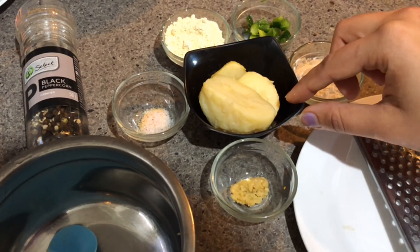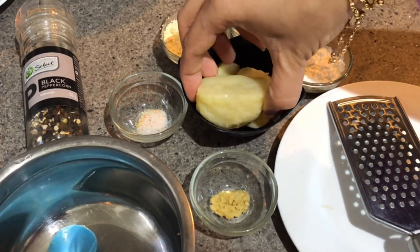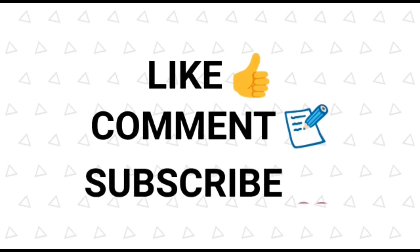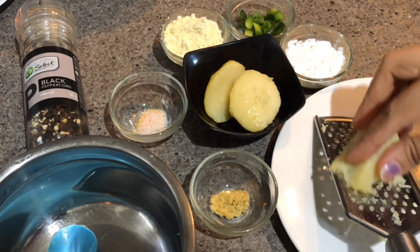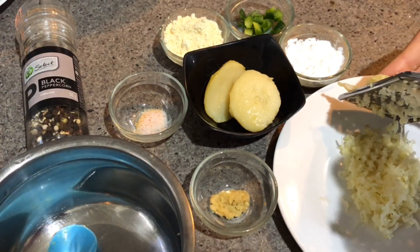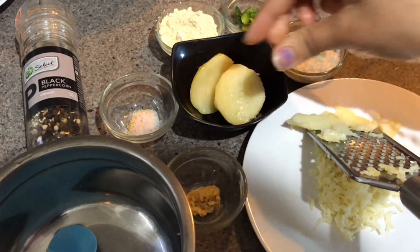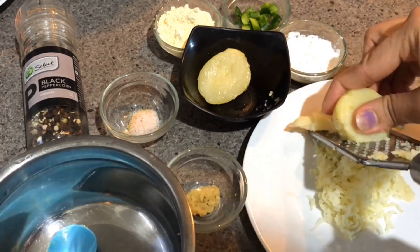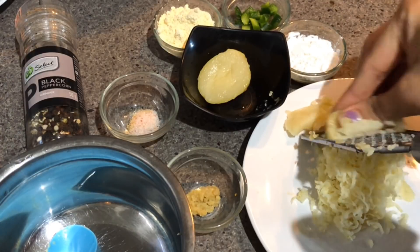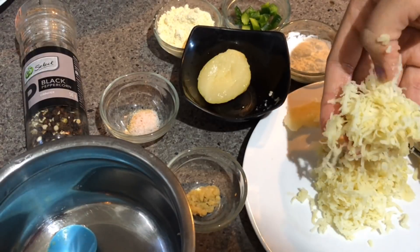Now let's start with our recipe. I'll be grating the potato using a grater, and you can see how thinly and finely it is getting grated. This is how I'll grate the other pieces also. We'll use only the grated potato which is this thin.